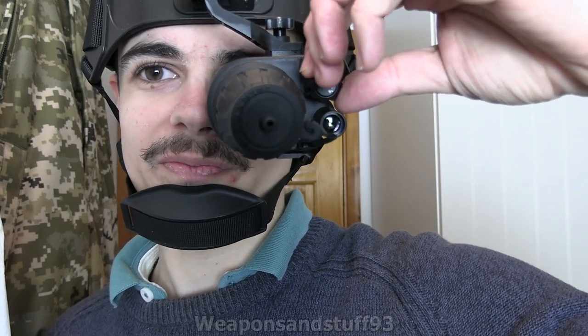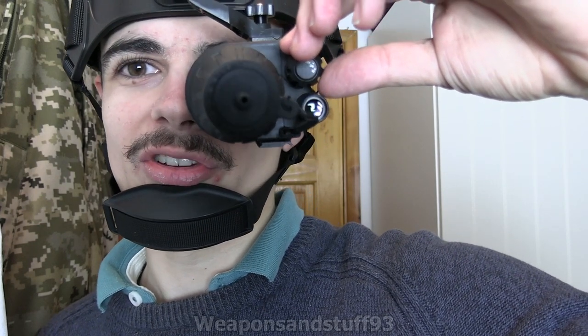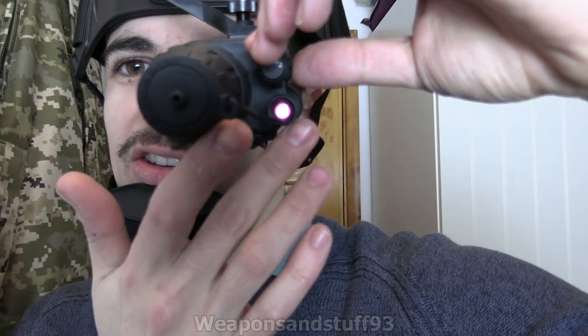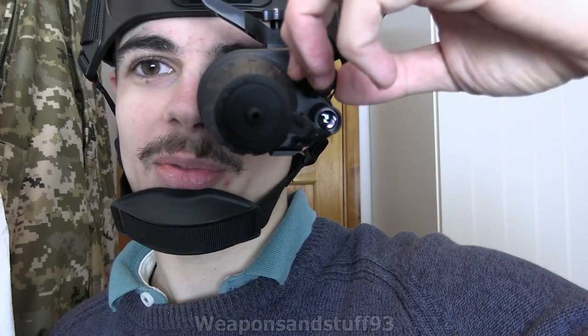So there's off, there's on — which is pretty simple, it turns on and works — and there's on with the built-in IR illuminator, which is just there. You can actually see that on the camcorder more than you can with the human eye, because camcorders pick up a little bit of IR.